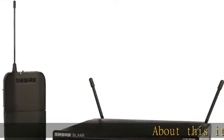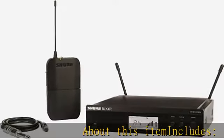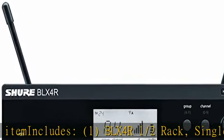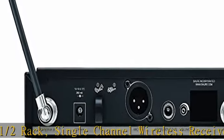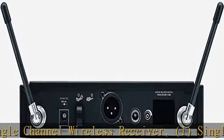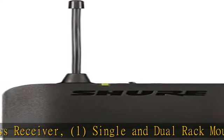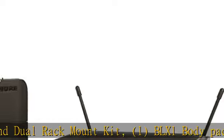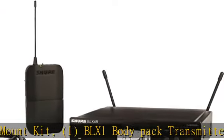About this item. Includes: 1 BLX4R1 half rack single channel wireless receiver, 1 single and dual rack mount kit, 1 BLX1 body pack transmitter, 2 quarter-wave antennas, 1 zippered transmitter accessory bag, 1 PS23 US power supply.